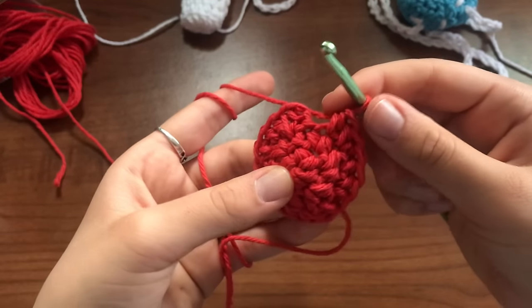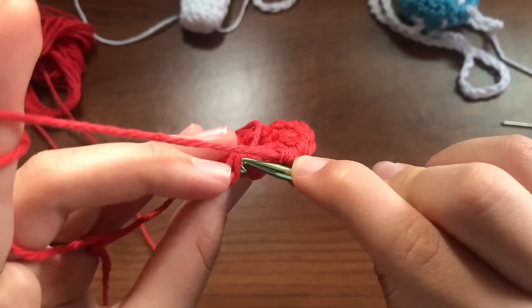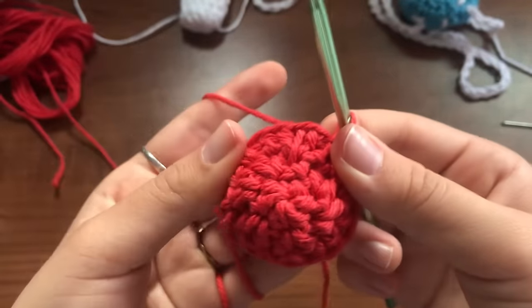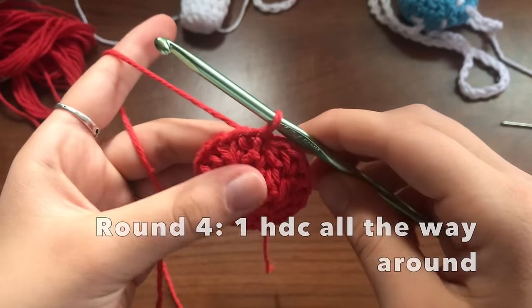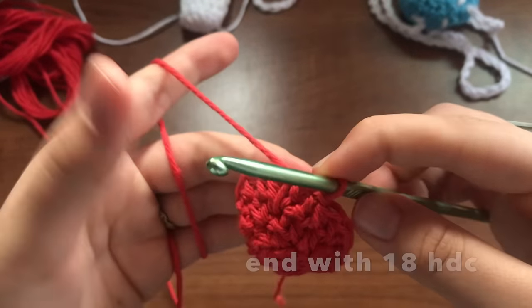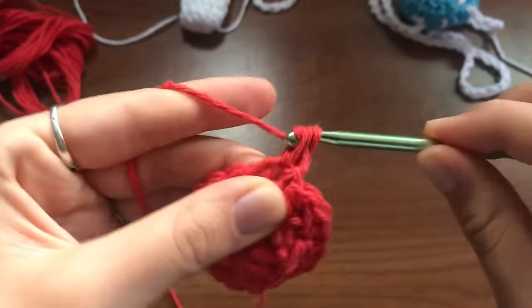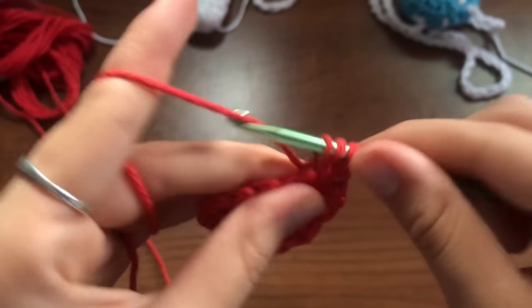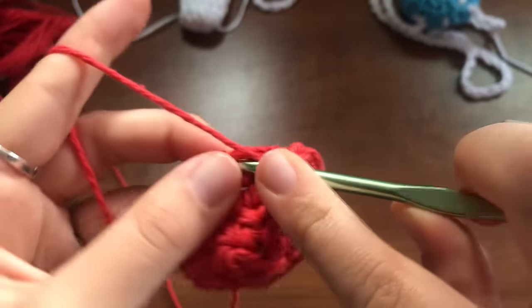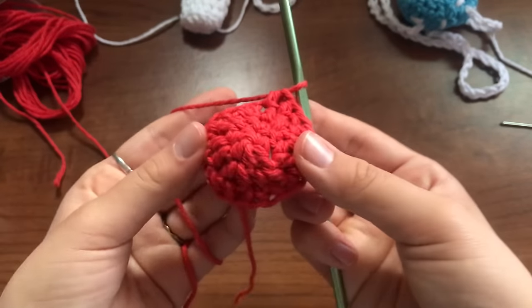Now I recommend counting to 18 to make sure you put your hook into your first half double crochet. We're going to join by putting our hook into our first half double crochet, pulling through both loops, and making sure that's tight. We're on our fourth row — there are going to be five rows total. Now we're just going to do half double crochets all the way around normally. This row you'll be ending in 18, and the next row you'll also be ending with 18. Chain one and half double crochet into this hole, and just half double crochet all the way around. That will be the end of the fourth row, and we'll only have one more row left.